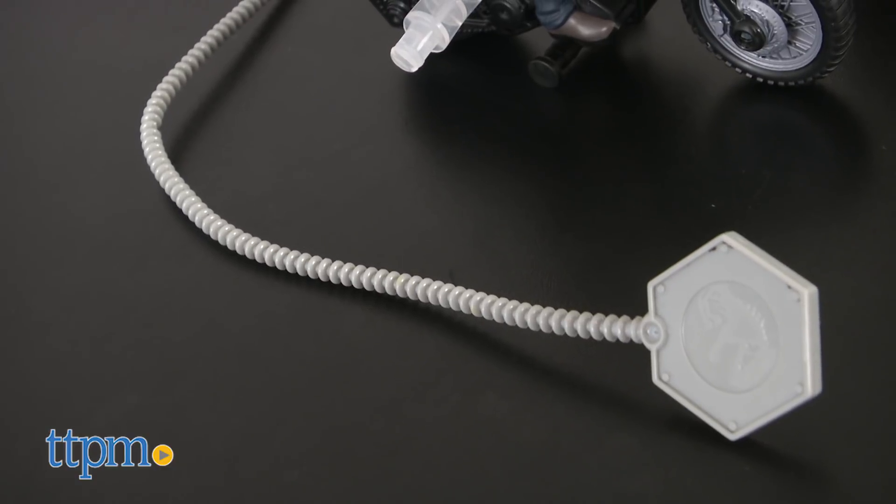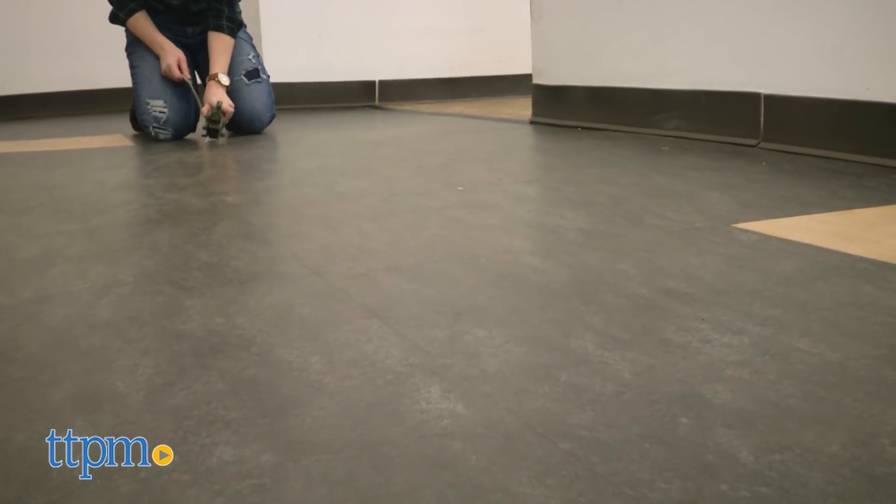On their own, each comes with a ripcord that you can insert and quickly pull through to send them on the move. But the real highlight, at least for us, was pairing them together.